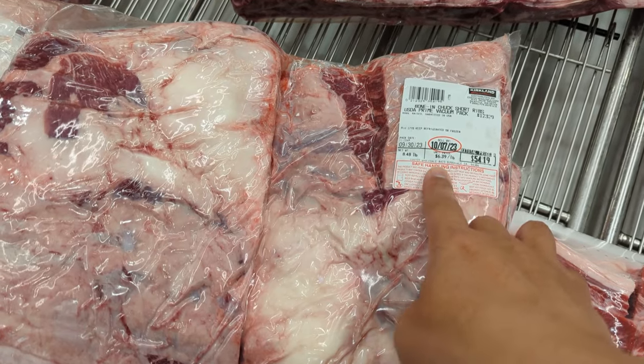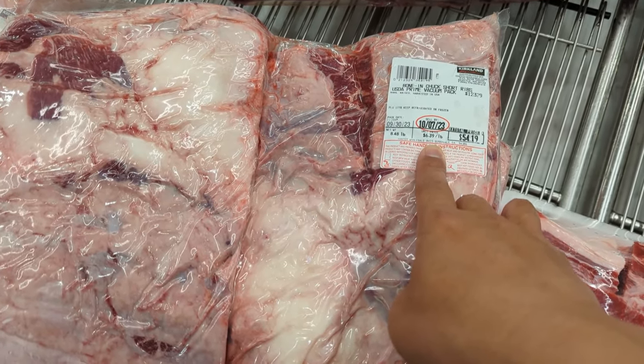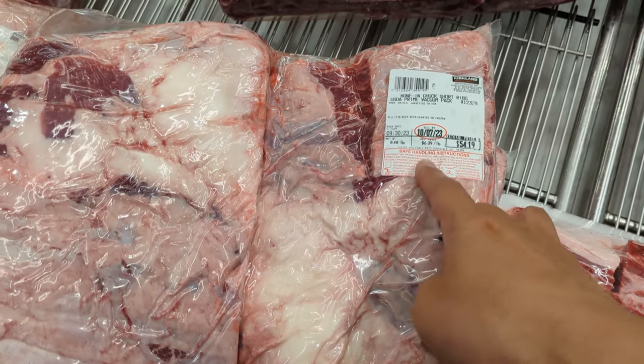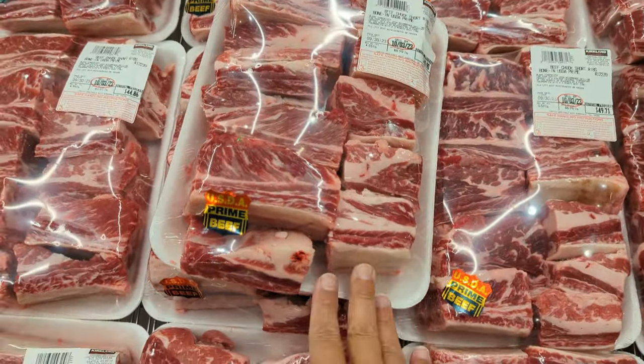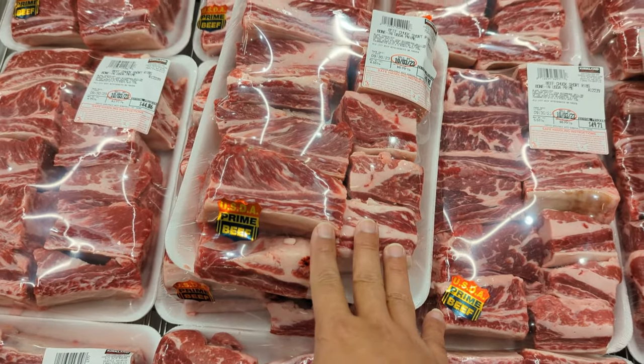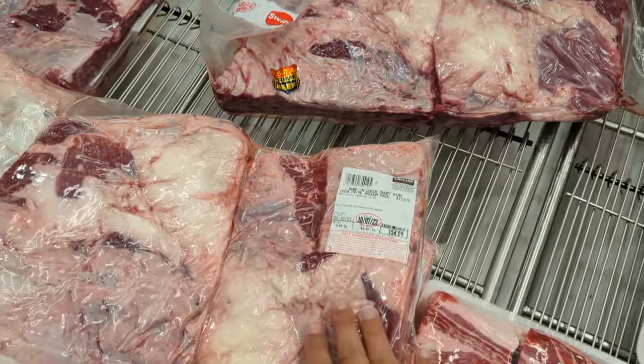This is an even better deal. It's basically the same thing, bone-in. This is cheaper by quite a bit — by more than 25%. So if you don't need your prime ribs to look like this, just buy this one.